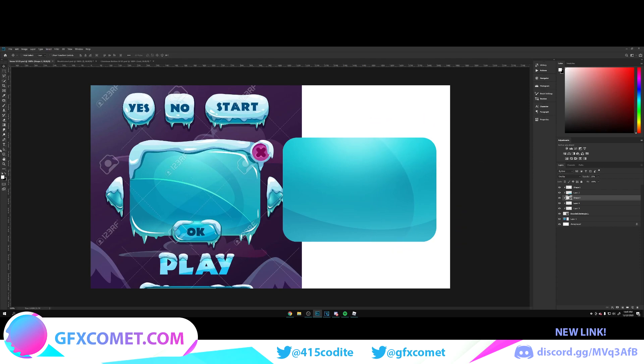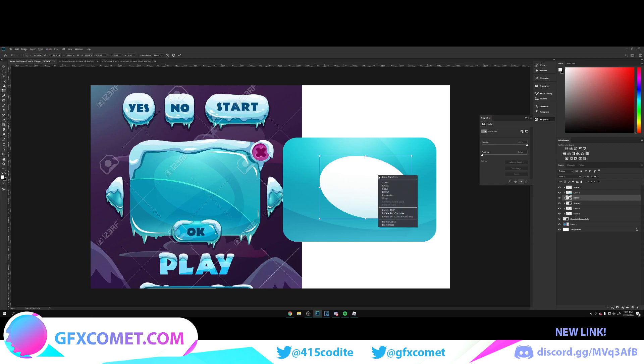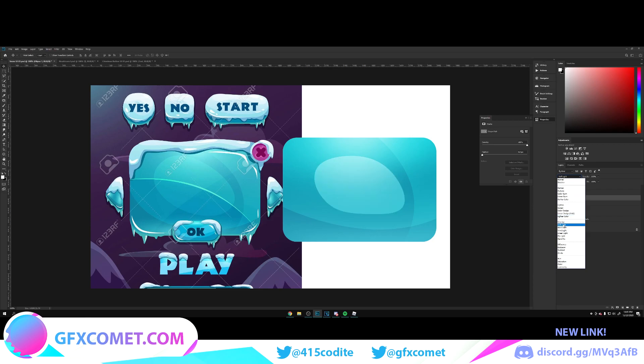We also have this circle, so use the ellipse tool. Make a new layer, create a giant ellipse, then Ctrl+T to rotate it. Ctrl+T, right-click, and go to Warp — you can mess with the shape. Change this to overlay, drop it down, and move these layers below the blue glow brush layer.